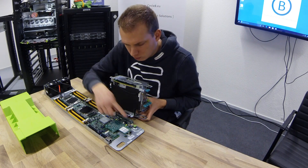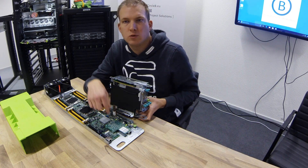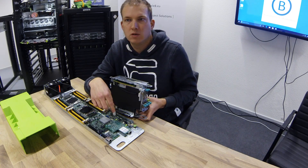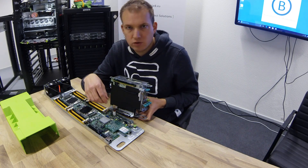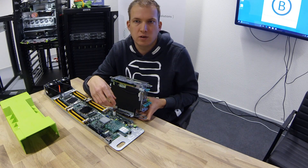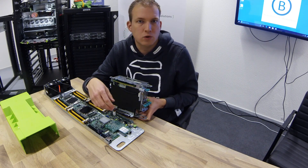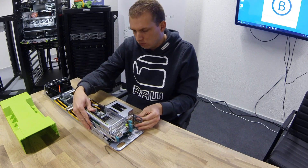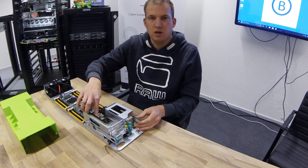This server has a small 10 gig mezzanine network card. This is the OCP mezzanine format. It can be easily changed to accommodate new standards, such as 25 or 40 gig, and it also offers the ability to have two PCIe cards.